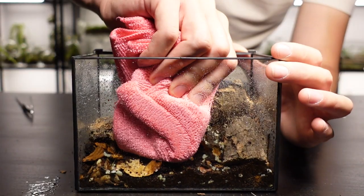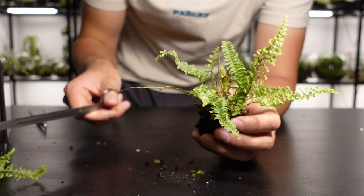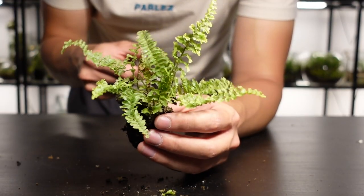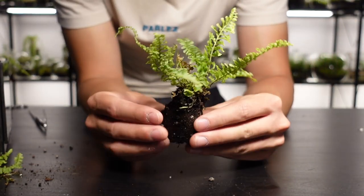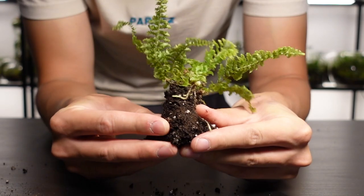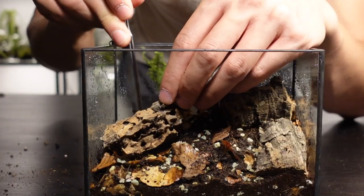Plant-wise I'm going to keep things mega simple here and use a Nephrolepis 'XL Tartar' fern. The larger leaves do need trimming down to help it fit, and as it grows inside the terrarium I'll prune where needs be. Before the fern goes in I like to loosen the root ball, as this helps the roots find their way into the new substrate. I make a hole for the fern and gently place it inside.